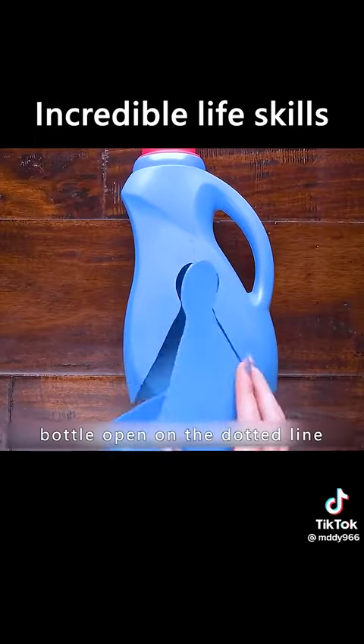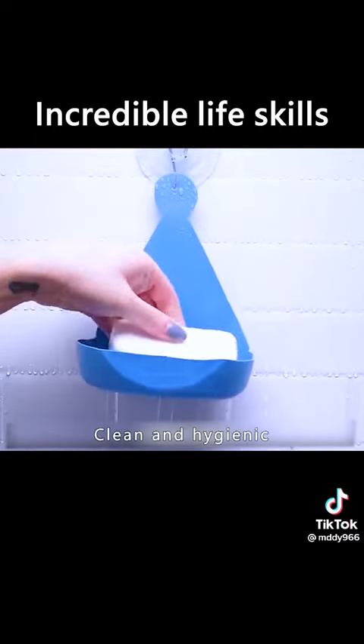Cut the detergent bottle open along the dotted line. A soap box will be ready — clean and hygienic.